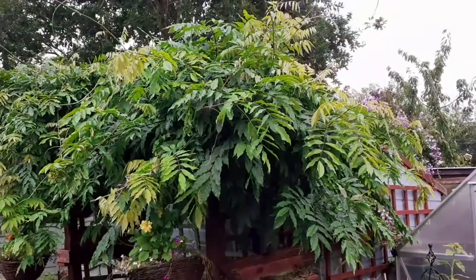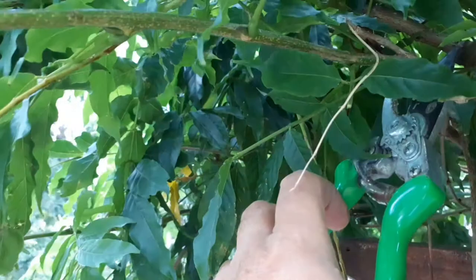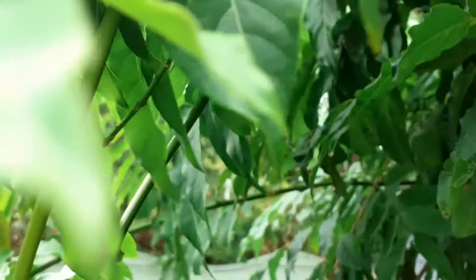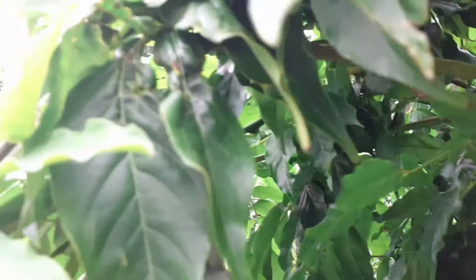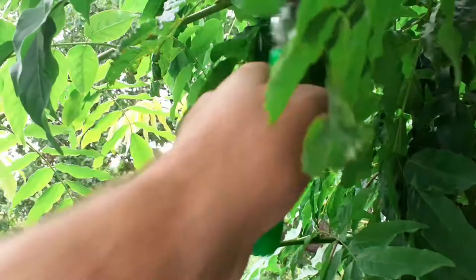So here we go — another one. This is our branch, this is the wood. One, two, three, four, five, six, seven — and cut. We go back to the wood: one, two, three, four, five, six, seven — cut. One, two, three, four, five, six, seven — cut.